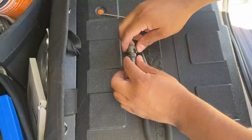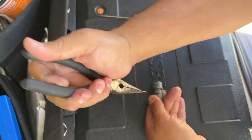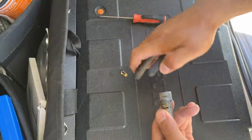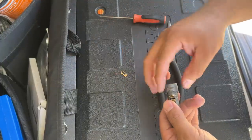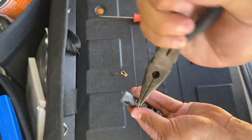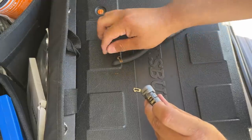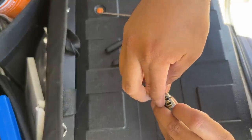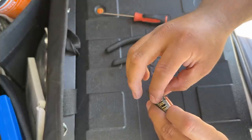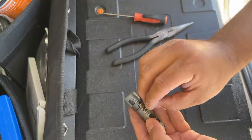Here's the lock cylinder. I'm going to swap the third wafer with the sixth one. I take out the third wafer — that's a number one — and its little spring. Then I take out the sixth wafer, which is a number three. I put the number three in as the third cut, then put the number one in as the sixth cut.